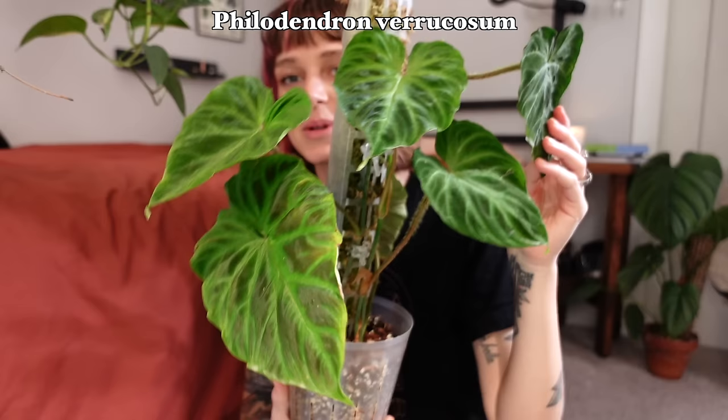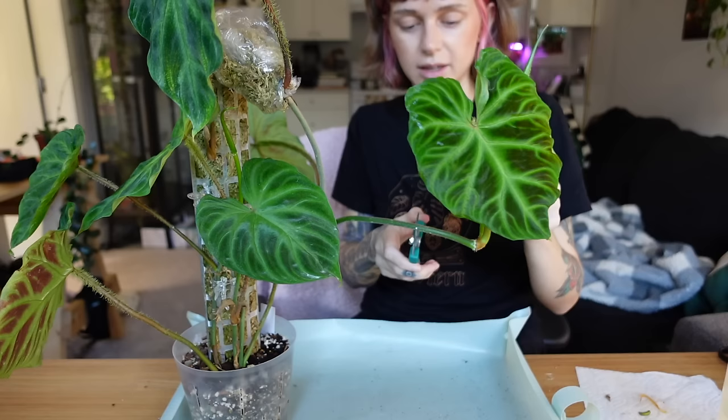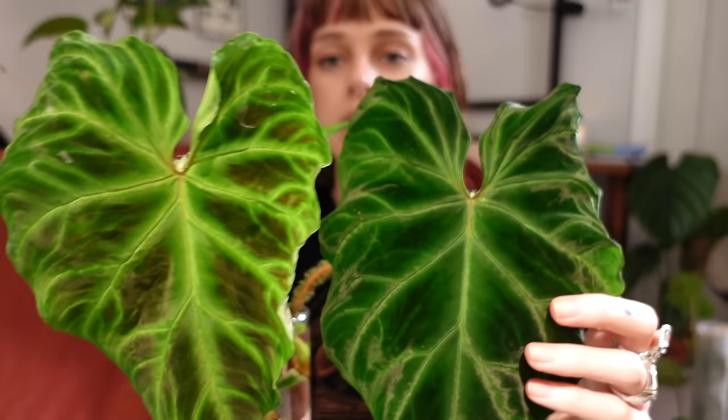That is the first one I took, and I did six plants, so we're going to be going through six plants today. The next one that got the chop was my beautiful Philodendron varicosa. This is what's left — there are two vines going up this moss pole, and I just cut one of the vines. The other one is still intact, but this one is missing the top cut. I chopped like the two biggest leaves off, which you may have seen in my last video, but I'm going to show them again because I am just in love with these leaves. They are so beautiful.